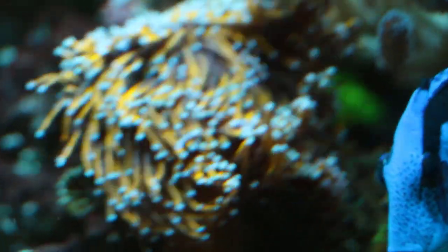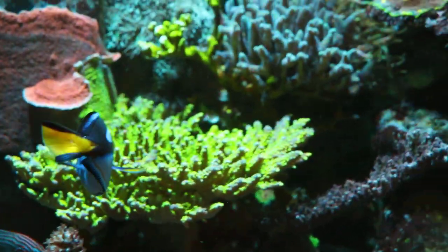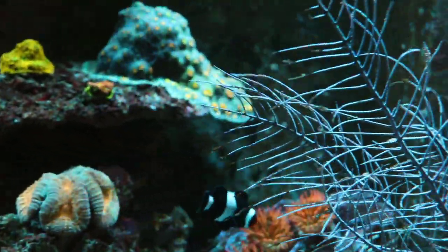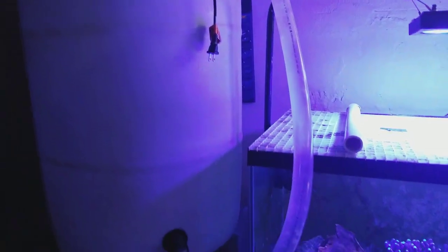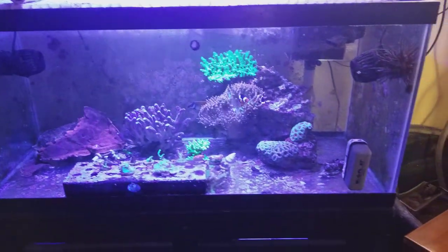Good morning, reefers! I'm Daniel and this is Brian's reef tank. I'm going to give you a tour of his frag tank, setup, and equipment so you can see how other reefers do it. Right off the bat he's got a massive 55-gallon RDI drum, which is awesome — it comes in handy anytime you can make large saltwater batches.